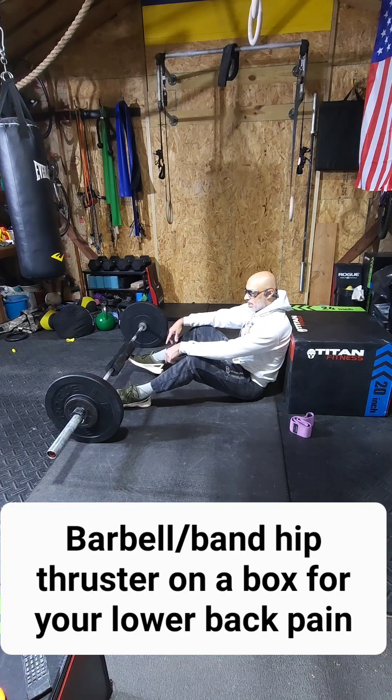This exercise I'm going to show you today is what I do quite regularly, especially when I'm going to do some squats and things like that. Squats are also a great exercise you can do to strengthen your lower back because it has impacts on your glutes as well.